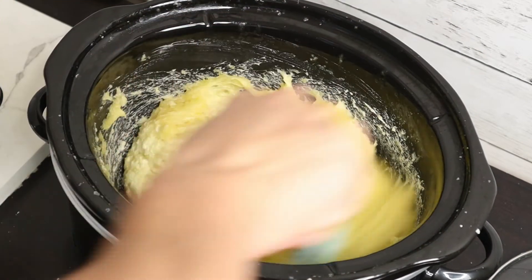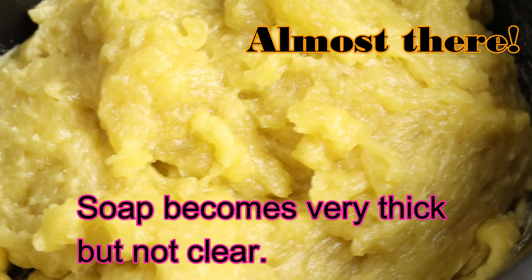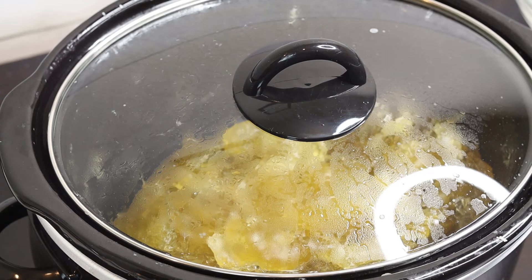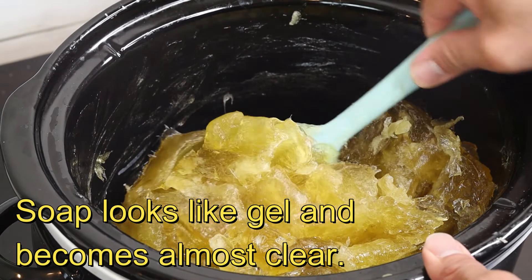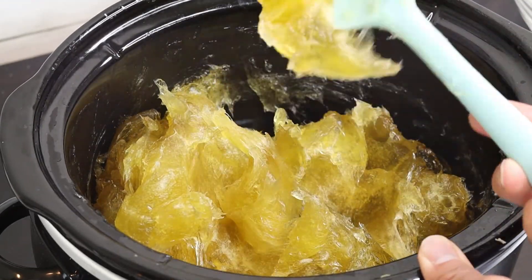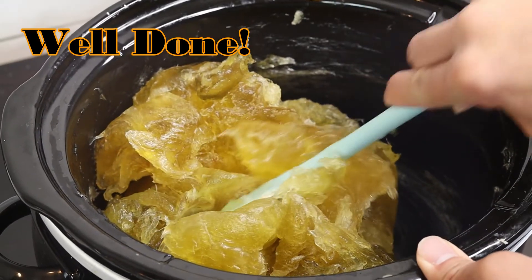I always recommend using a hydrosol because you get the benefits of the herbal extract. You can use any herbal extract like rose water, lemongrass water, lavender water, or rosemary water — any hydrosol you like. That's the luxury if you own a distiller, so you can make all kinds of hydrosol by yourself.